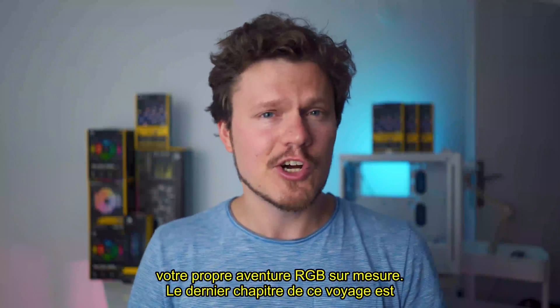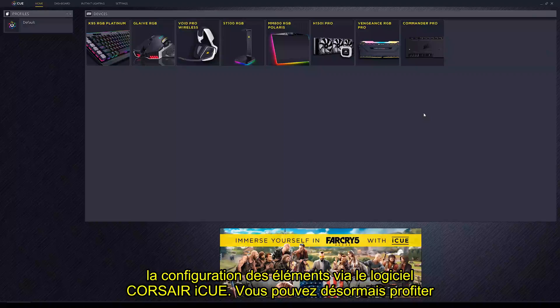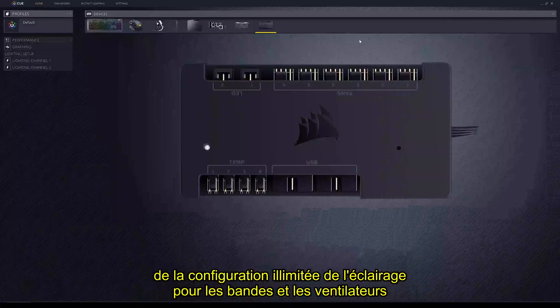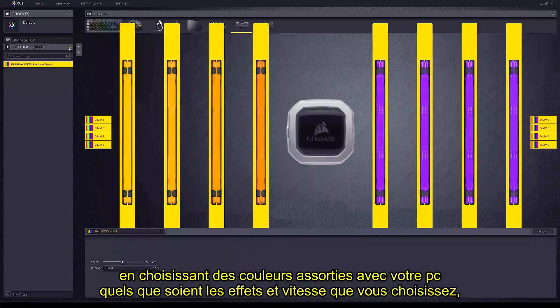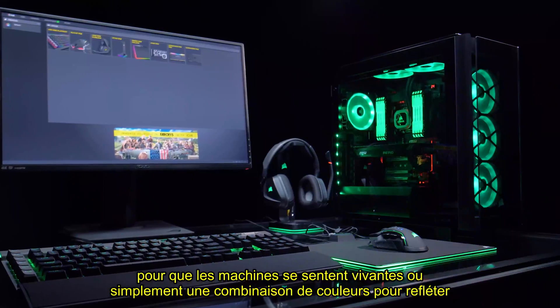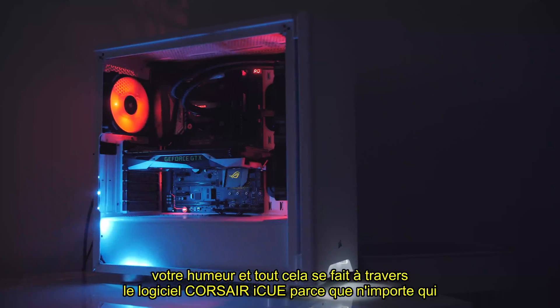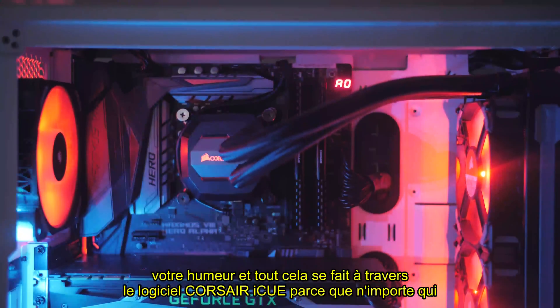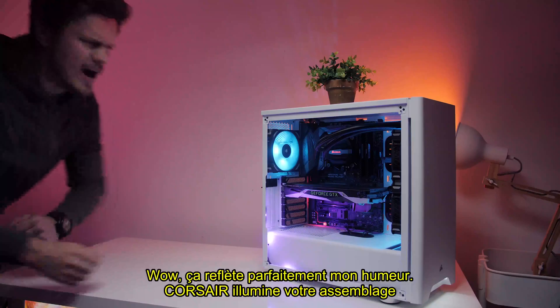The final chapter of this journey is the configuration element through Corsair iCUE software. You can enjoy endless configurations of lighting effects for the strips and the fans, choosing tasteful color matches with whatever speed effects you might choose to make the machine feel alive, or simply have a color combo to reflect your mood. All of this is done through the Corsair iCUE software, because anyone can create a personal RGB masterpiece.